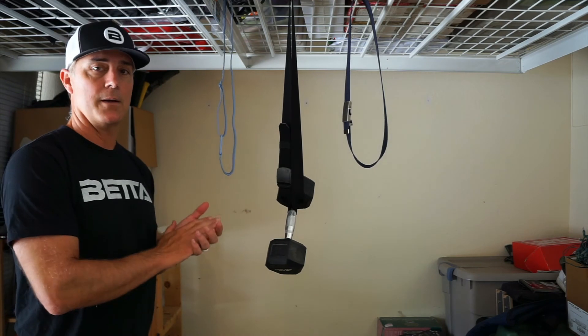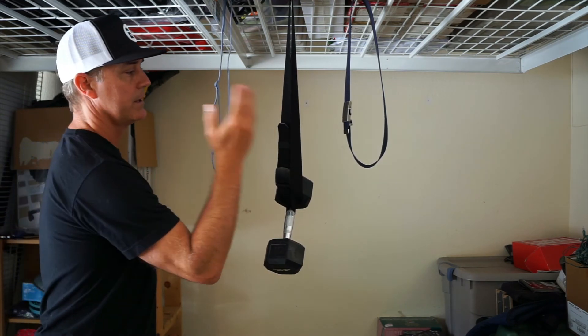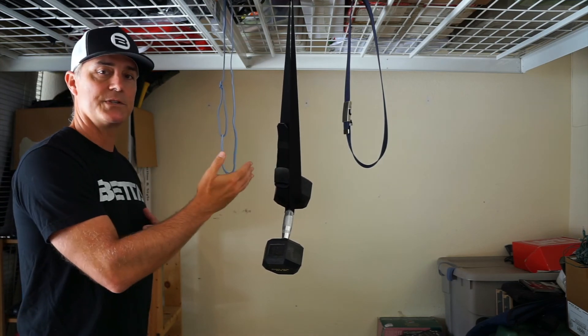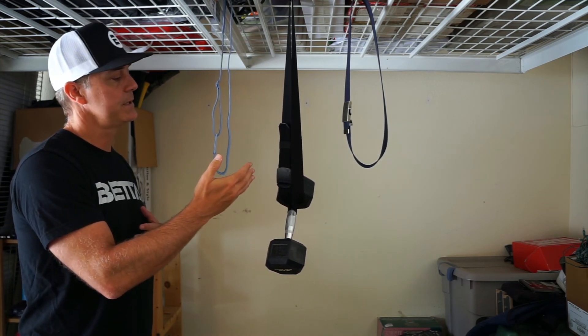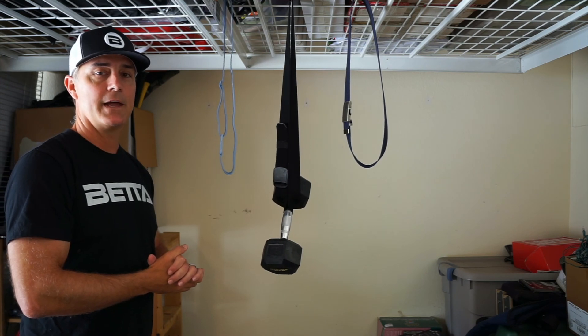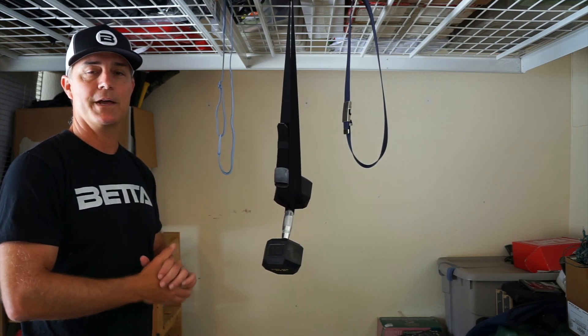With the Betta belt you have not too little stretch, not too much stretch, but just the right amount of stretch for your needs. We hope you give the Betta belt a try and find out why we like to say: stretch to be betta.